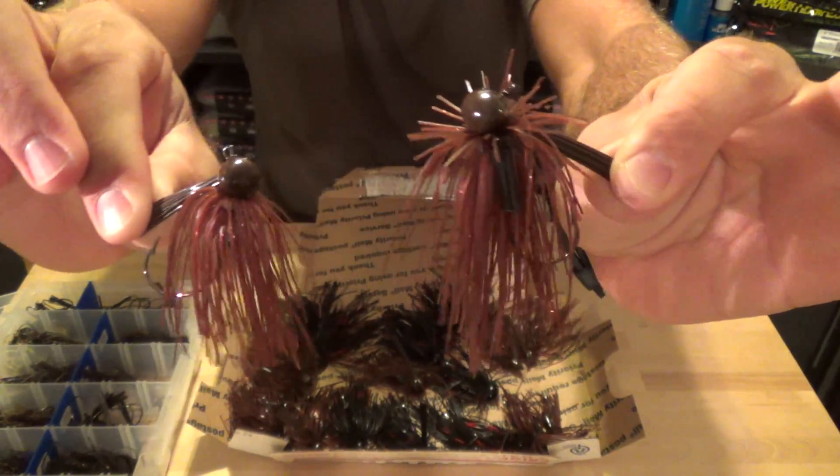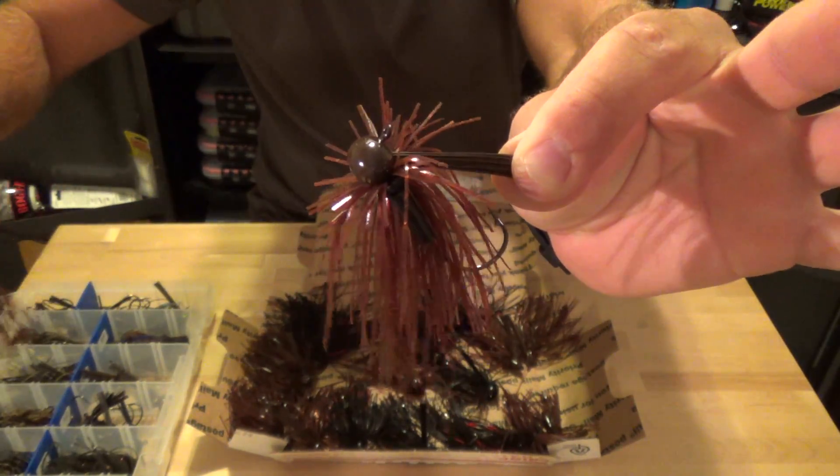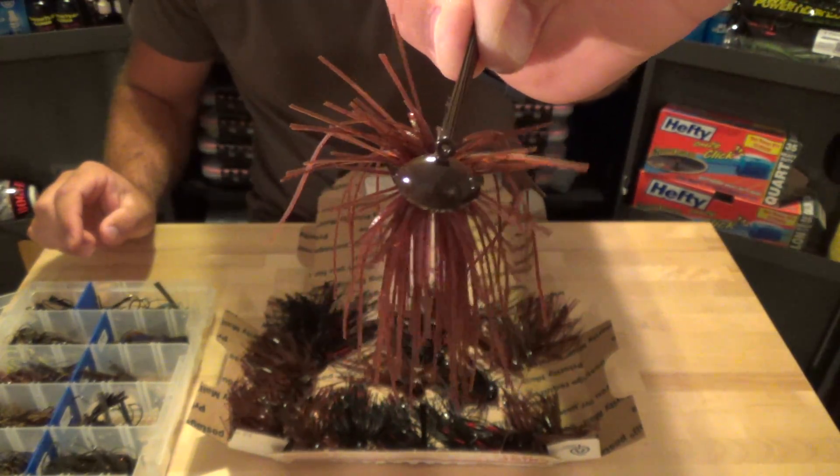All I did was send him the picture, and he came up with that. Awesome job buddy. Like I said, he's calling this one Bitch and Crawl, which is a damn good name because it looks badass. That's exactly what I was looking for.